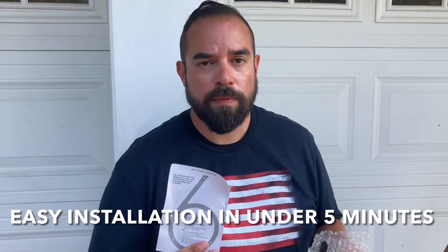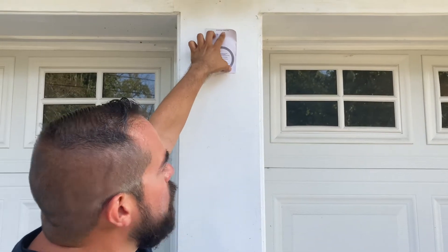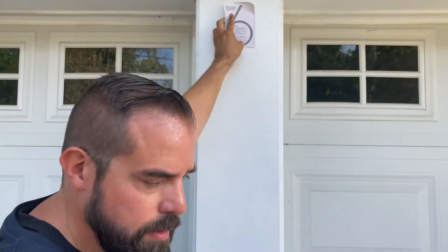Hey guys, just got this decorative number for the house and want to show you how easy it is to install. The number comes with a baggie full of anchors, screws, and spacers for that 3D look, and a convenient instruction guide the same size as the number with the holes ready, so we can just pick where we want to put it, tape it, and drill the holes right there.